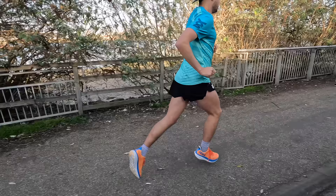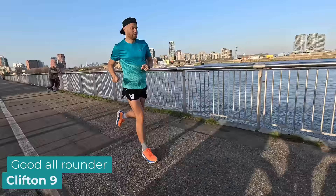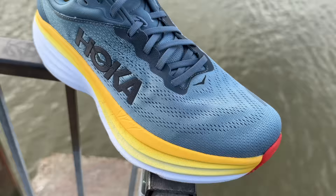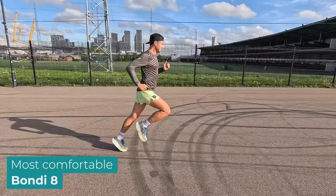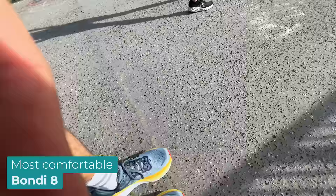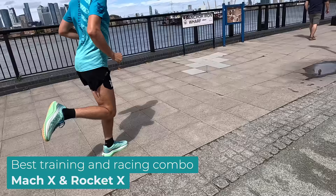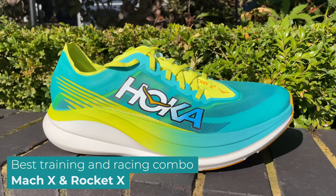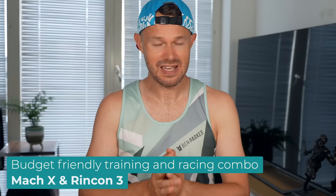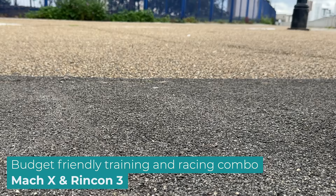Talking about a couple of different rotations: if you just want one shoe to do it all, it's got to be the Clifton. If you've got a bit more money, then get something like the Mach X. If you do a lot of walking or shop work and are on your feet all day, the Bondi 8 will have you covered - you can even get it in all black, particularly good for people working in retail. If you want the ultimate training and racing package, go for the Mach X and the Rocket X. For a more budget-friendly train-and-race setup, the Mach X and the Rincon will cover everything.